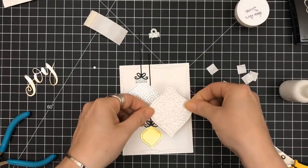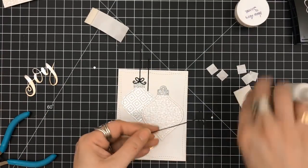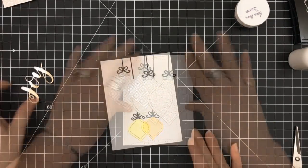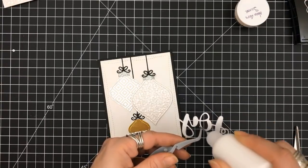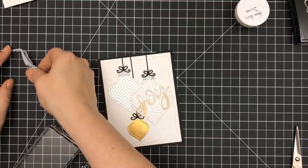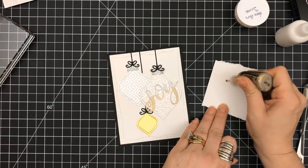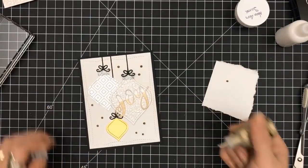For the final ornament, I'm popping that up with foam squares — I have to have dimension, got to have the different levels. I'm using tweezers to put a small piece of foam square in the back of the ornament top. We're trimming off the tops and adhering this to a black top folding four and a quarter by five and a half card base. Now adhering the sentiment — using the acrylic block with some weight on it to make sure the glue gets in, since this paper is very textured. Pulling out the gold stickles to add accents. That is card number four.